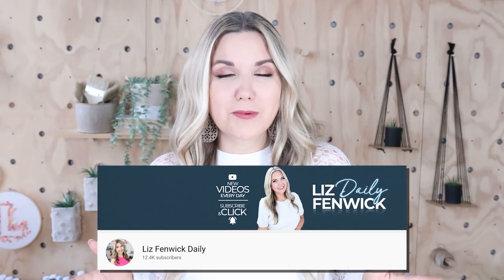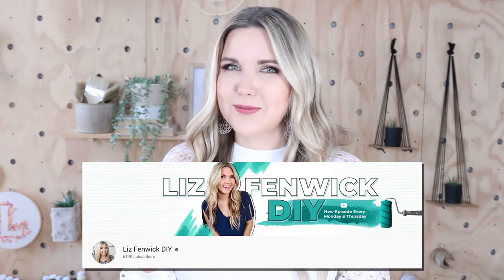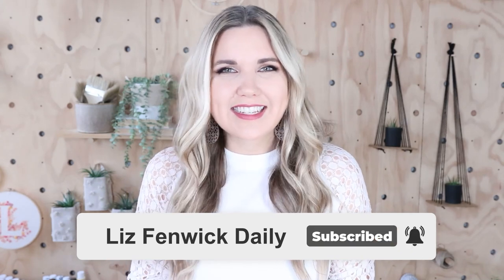Hey guys, I'm Liz, and you're watching my second DIY channel where I post daily DIY videos. You may be familiar with my main channel, Liz Phibic DIY, but I'm glad that you found me over here on my second channel. Make sure that you're subscribed so you get notified every day when I post our daily DIY video.